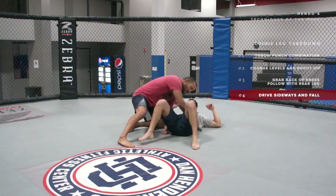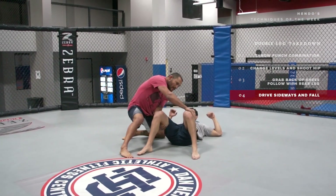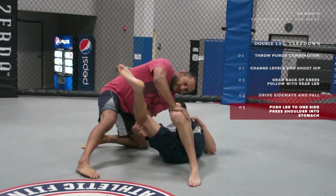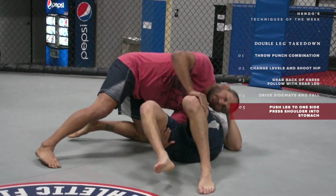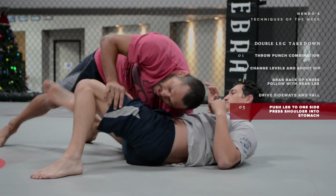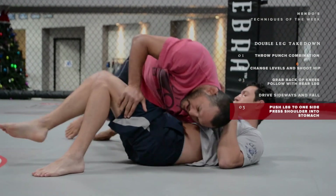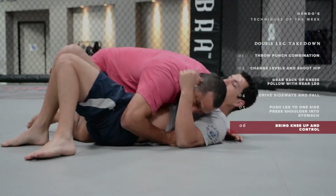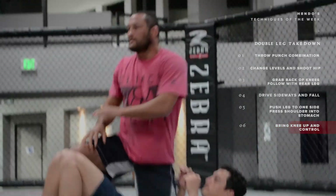As I'm falling down, I want to make sure that when I have his legs, I keep my hand on this leg and make sure it's pushed to the side, and my shoulder is on his stomach when we land so that I don't get stuck in guard or half guard. Then I bring my knee up and control nice and tight to finish.